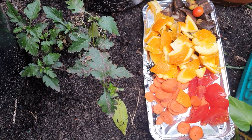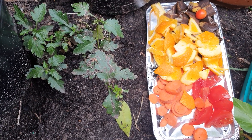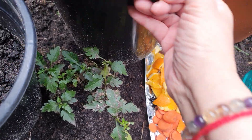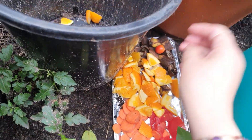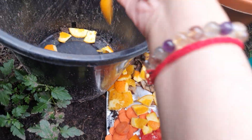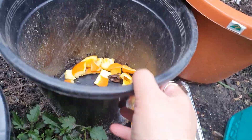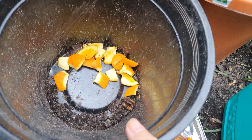Also, please don't use any dairy or meat — it attracts mice and rats. So what I'm going to do is put some citrus orange peel in. That's one of my favorites to put in the compost because it makes it smell good.